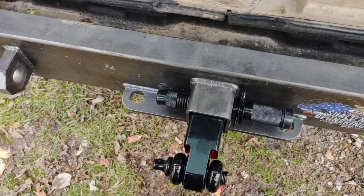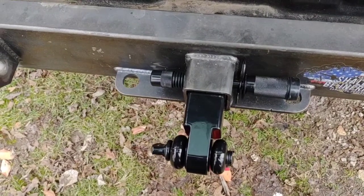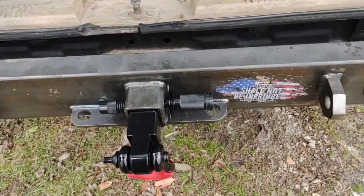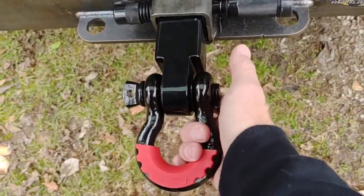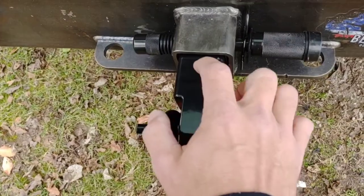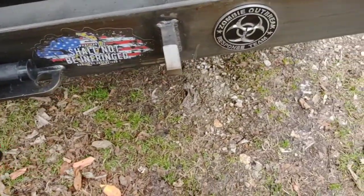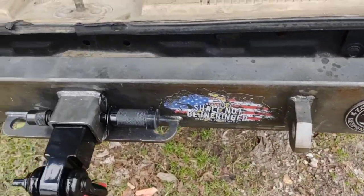Good morning and happy new year. This could be a recovery 101 video. If you try to do any off-roading, I put on heavy-duty steel affordable off-road bumpers — nice solid steel attachments, nice receiver hitch. This is not hollow, this is a solid block of steel, 10-ton. You gotta have a lock so no one steals it. Make sure your bumpers are attached right — factory ones just have reinforcements that go under so they stay on there.